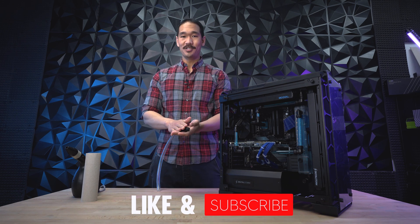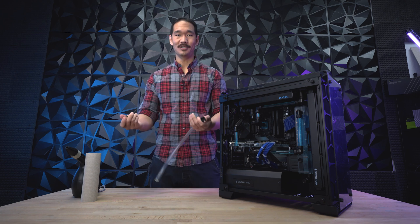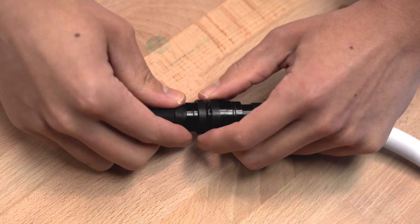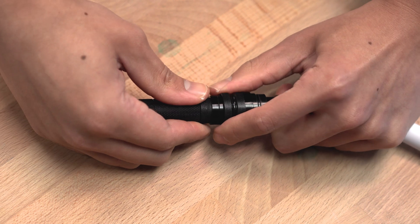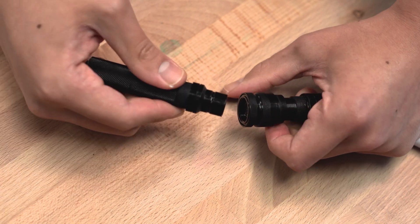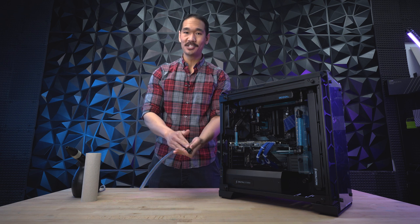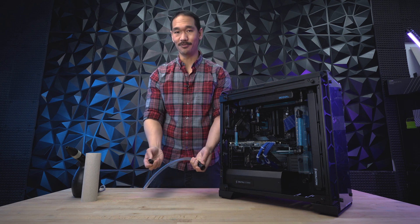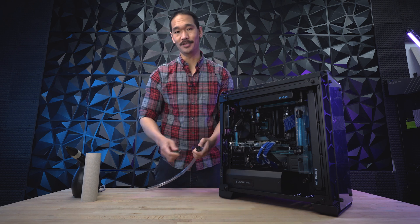Just some quick background on the parts we use. We use quick disconnect fittings on all our HydroLux builds. This basically allows for quicker part removal without having the liquid spill everywhere. This works with a male and female end — the female has larger rings on the outside and all you have to do is just click it in. To release it, pull on the female and it'll come out. When you release these quick disconnects, do it quickly so it doesn't spill everywhere. But don't pull too aggressively where it can damage the fittings or the tubing.